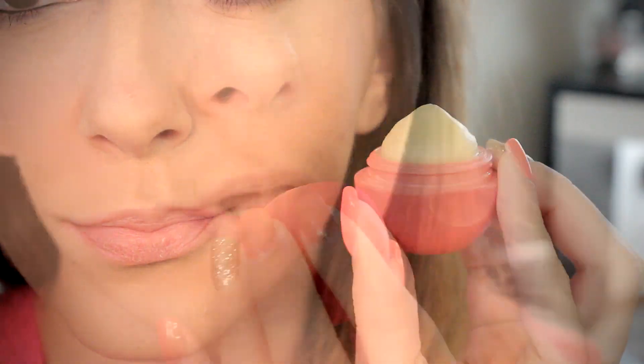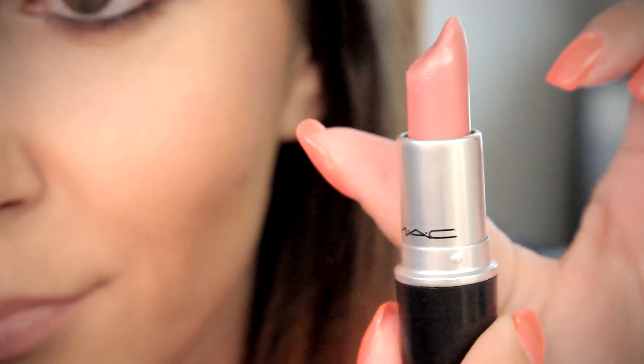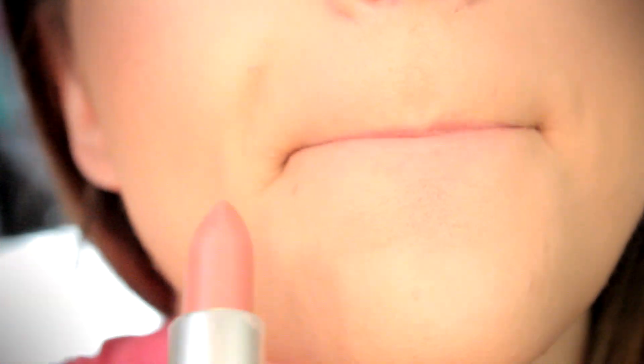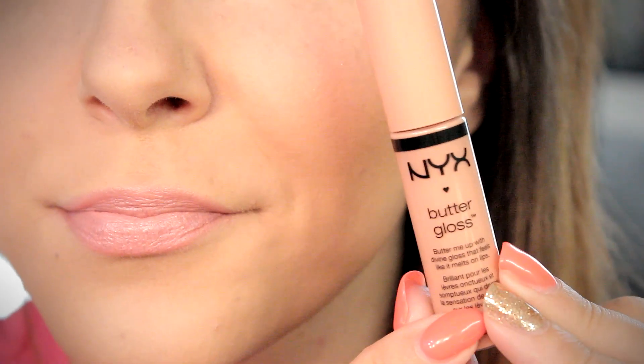To moisturize my lips, I like to first apply a EOS lip balm. I am using MAC Angel lipstick, and then on top of that I do believe it is a NYX Butter Gloss in Fortune Cookie. To ensure I get the longest wear out of my makeup as possible, I love to set my face using the Urban Decay All-Nighter spray — this is definitely one of those holy grail must-have products I totally recommend.